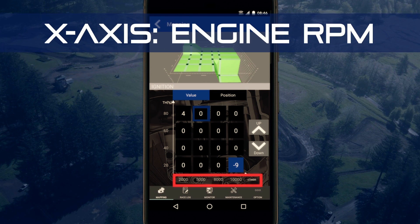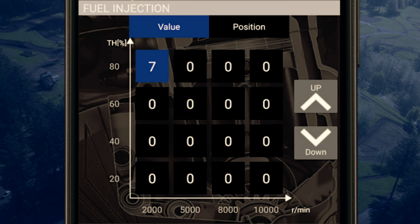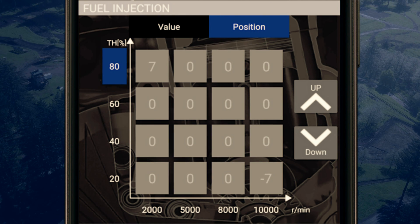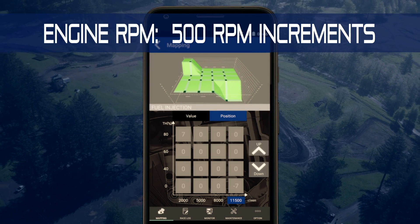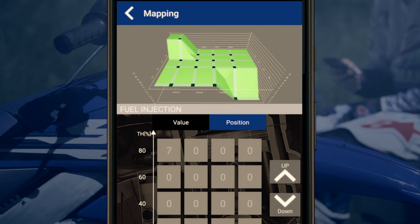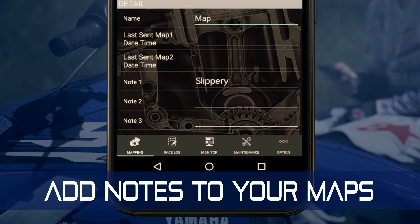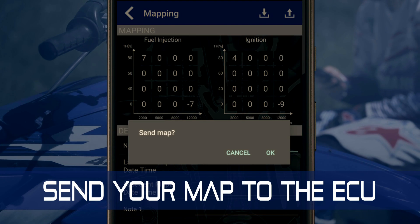Each cell is specified by the engine RPM on the horizontal axis and the throttle opening on the vertical axis. To change a value, use the up and down arrows. For a noticeable change in feeling, adjust values two or three steps. For advanced users, tapping the position button lets you adjust set point intervals for throttle opening and engine RPM — in increments of 5% for throttle opening and 500 RPM for engine speed. For example, on a slower, slippery course you can lower the throttle and RPM set points to fine-tune your map to the power range you're using. Once you've got a map you want to keep, you can add notes such as hard pack, slippery, or loamy.